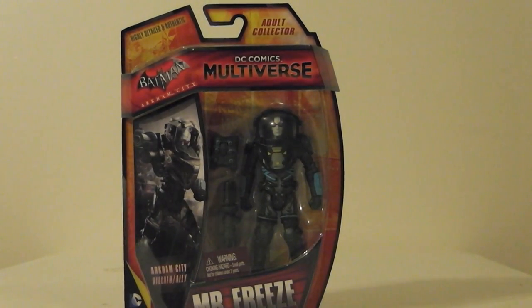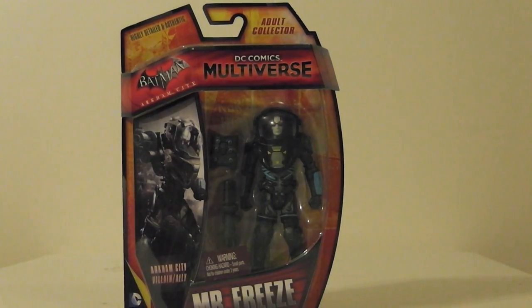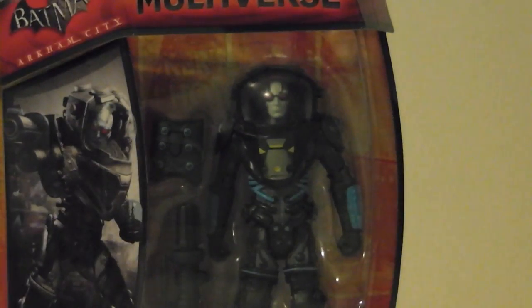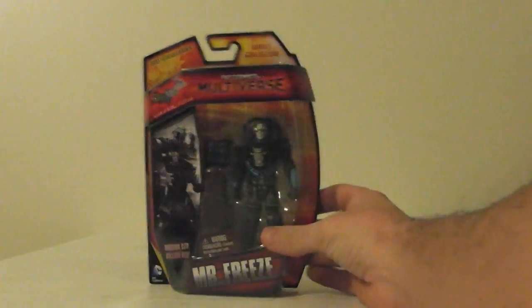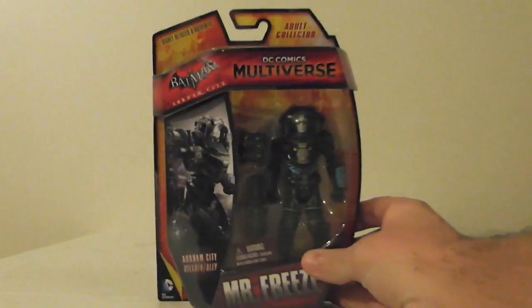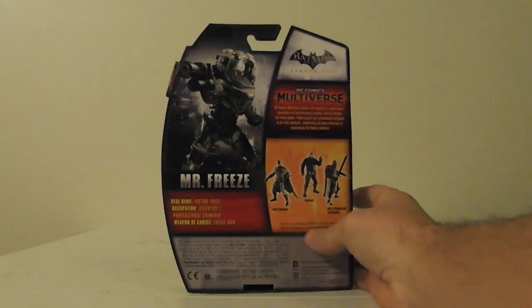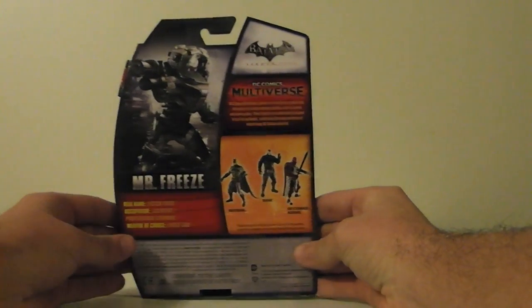I've got my first one up here: DC Comics Multiverse Mr. Freeze. This is the second one of the series I've got. As you've seen last week, I had the Armored Edition Batman. This is actually probably my favorite one in the series — probably this one or Deadshot. This is the same packaging that came with the DC Unlimited series, just in a 4-inch scale.